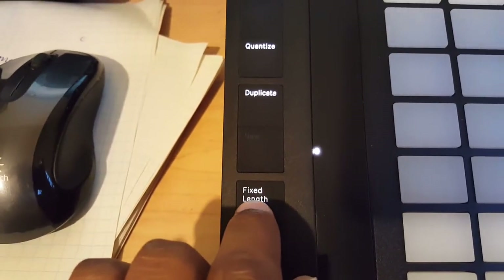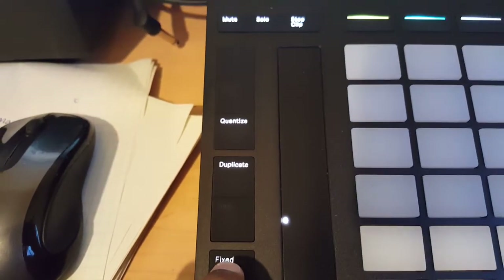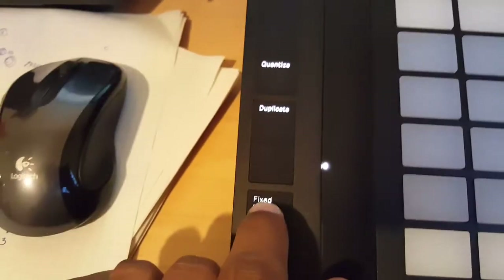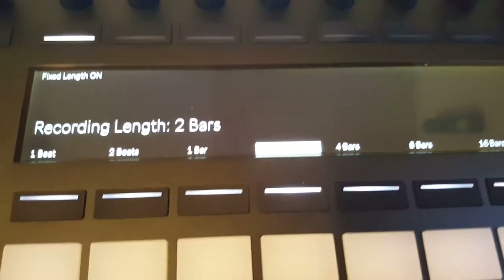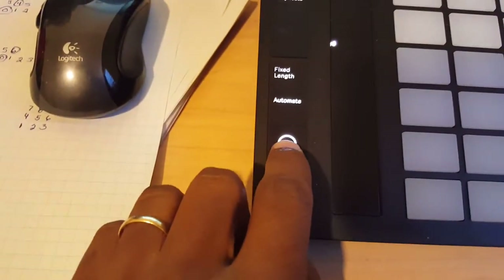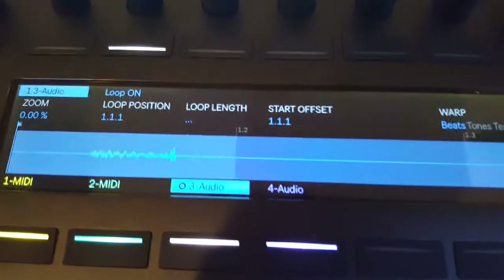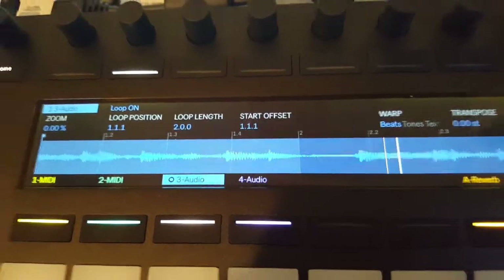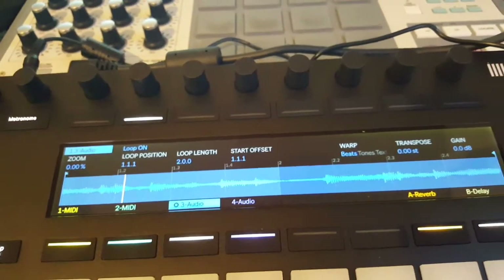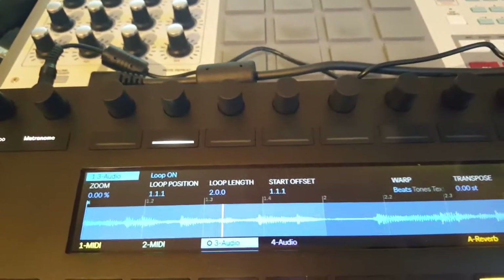Keep in mind if you have fixed length on, it's going to stop at a set number of bars. Fixed length is kind of like setting up the seconds, minutes, and the RIN, so you can cut that off just by holding it. I have it set for two bars, so I'll leave it there for now. I'm going to hit record and hit play — it starts to bring it in, then it stops by itself, and it's playing the sample I recorded.